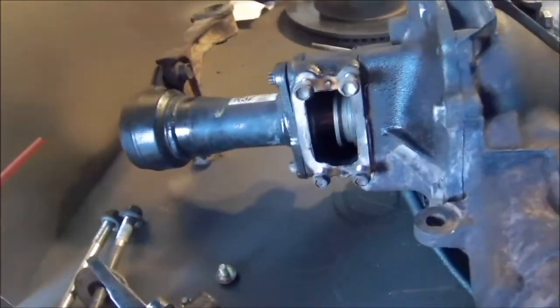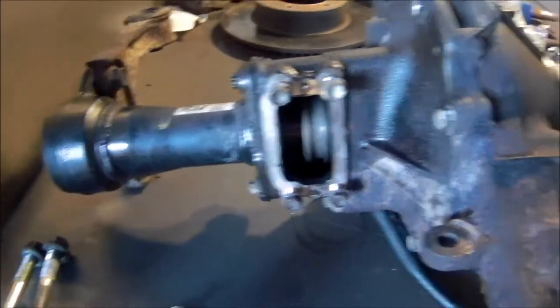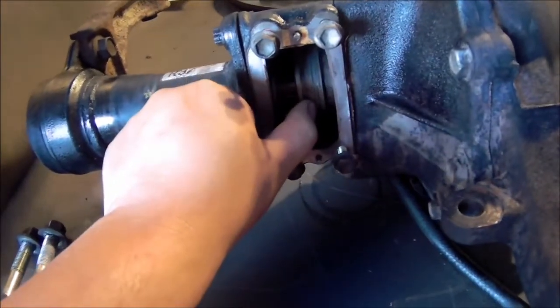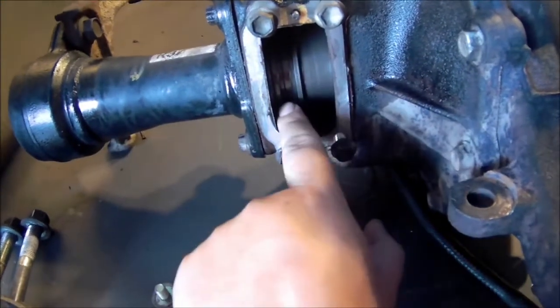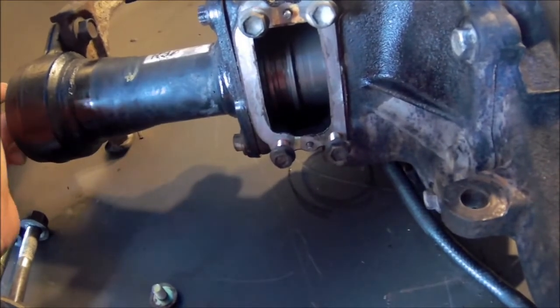It's actually kind of simple. Your first step is positioning the sleeve that actually locks the diff. If it looks like this, it doesn't actually lock the diff — it's free spinning.